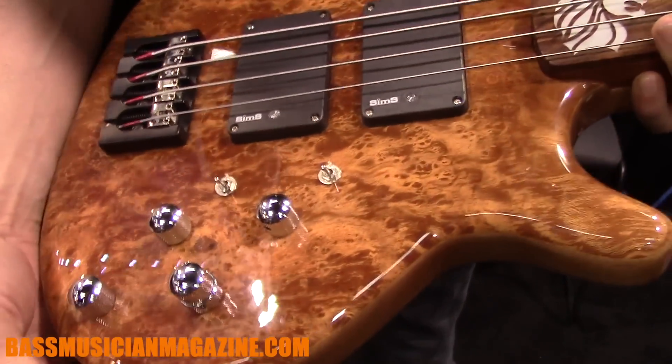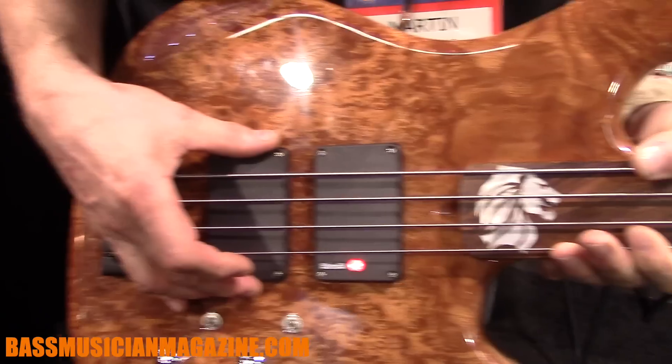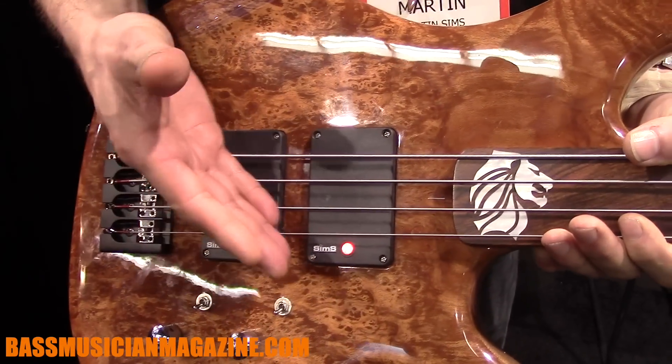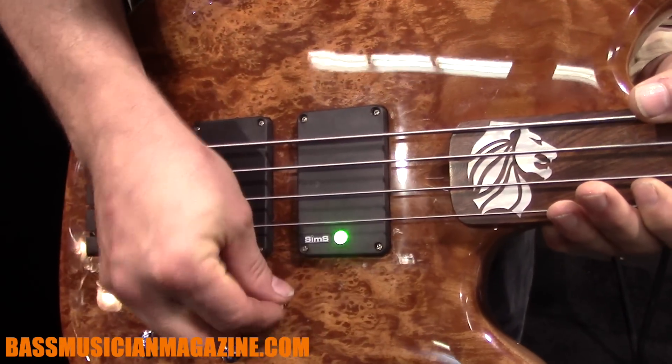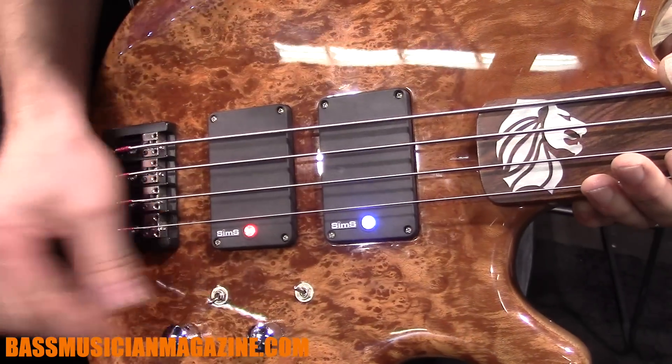It comes with our standard patented Sims Superquart pickups. This pickup gives us a split coil, a single coil, and a humbucker all in one package.